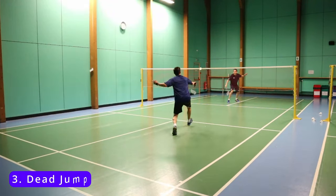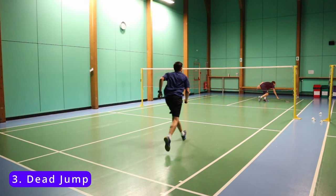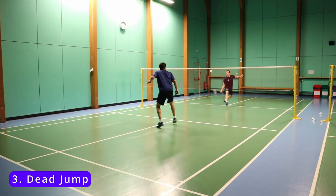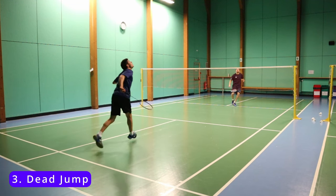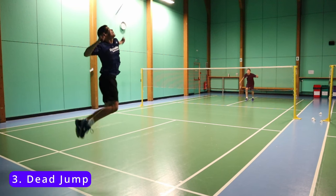The next movement is a dead jump. This is a real dangerous shot to your opponents, because you're getting up to the shuttle and hitting different angles and power shots. You also have a lot of variation that you can hit off this — you don't have to hit a smash; you can hit a drop, clear, at all different paces and trajectories.